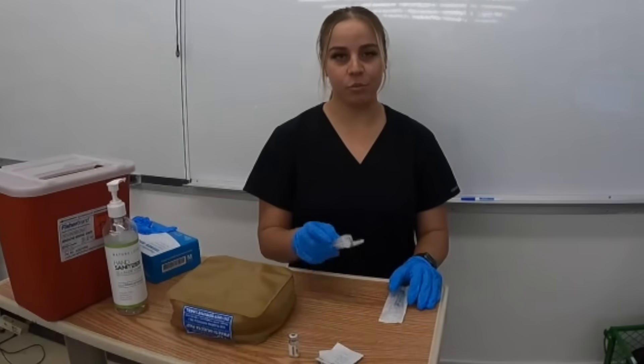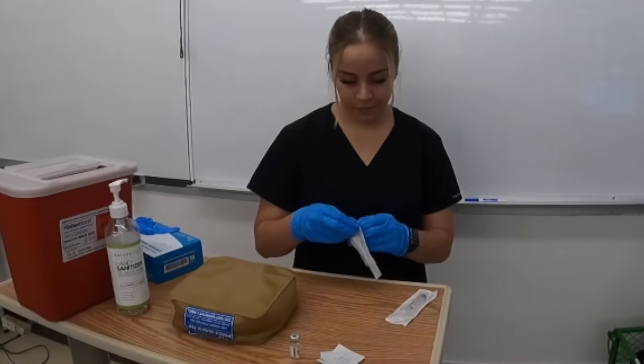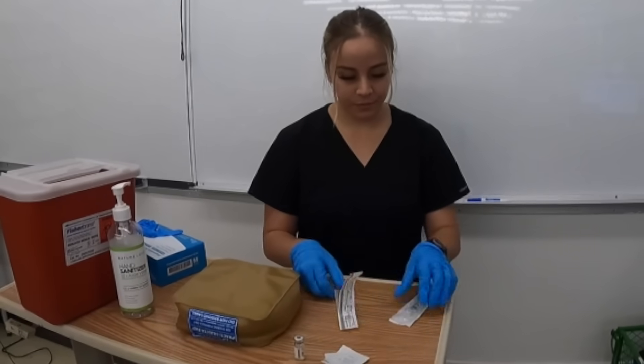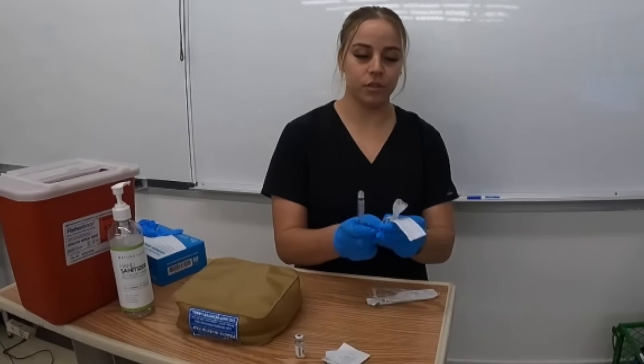Now I'm going to prep my syringe, so I'm going to start opening up the packages and attach the needle to the syringe.